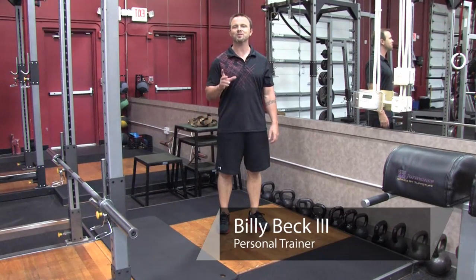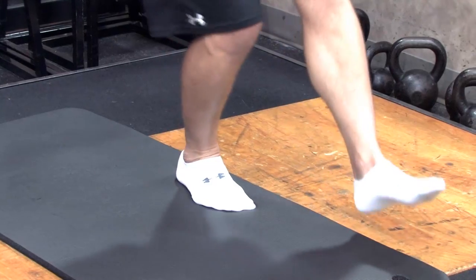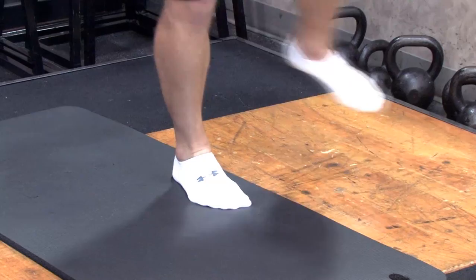Hi, I'm Billy Beck III from Billy Beck III Personal Training Center here in Weston, South Florida. In this video, I'm going to answer your question: how to build strength in the feet muscles.